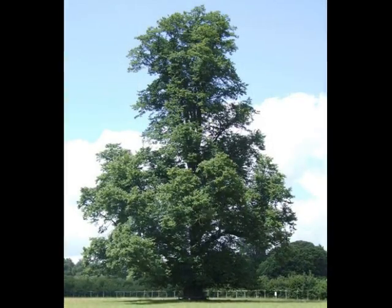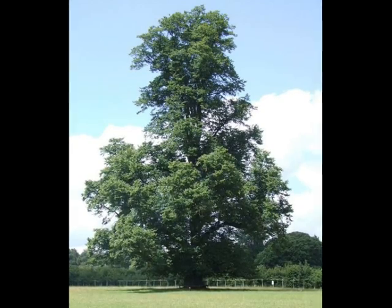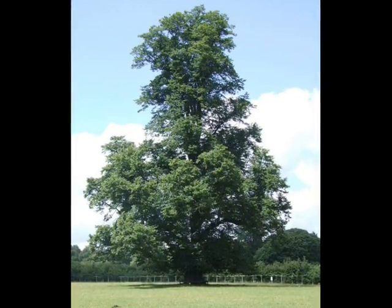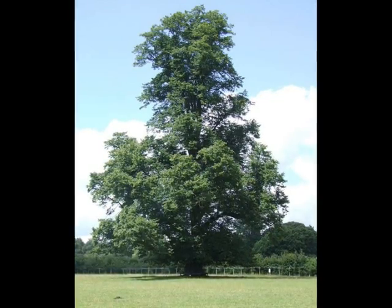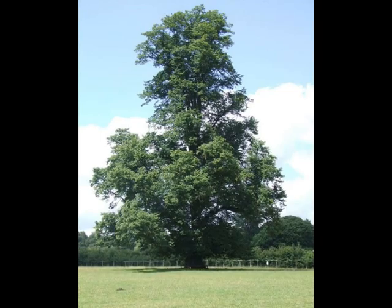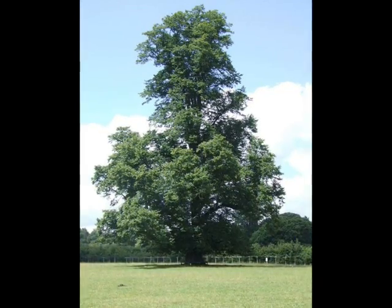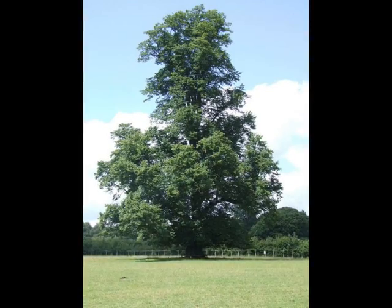In terms of the form of the tree, it's a broad-crowned tree, but nearly always high-domed, reaching up and ascending — much larger in stature than either Tilia cordata or Tilia platyphillos will generally reach, both of which broaden out as they get old.